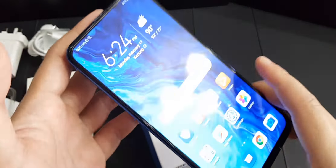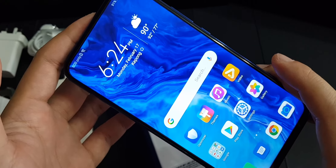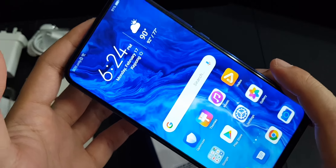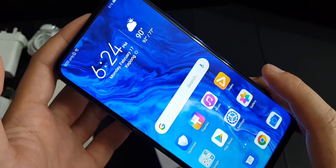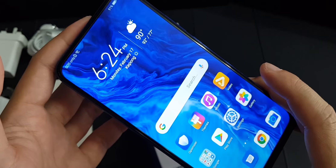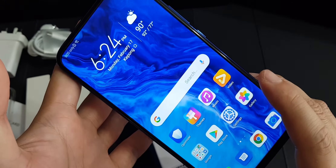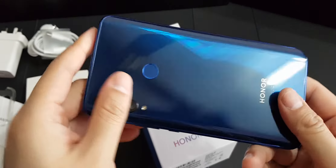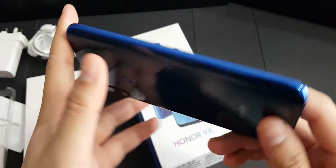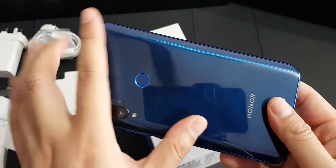For example, if it used a Kirin 810 — just like the latest Huawei Nova 7i — it comes without Google Play services preloaded, so you'd have to sideload it, which is quite tedious. This phone actually has a 4000mAh battery, which is very large and will definitely get you through a whole day without any problem.